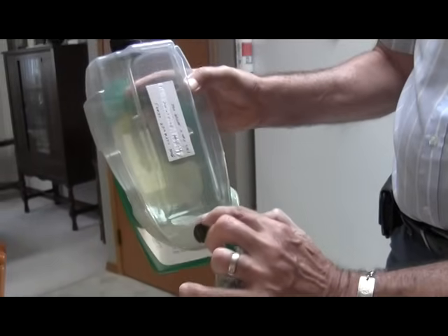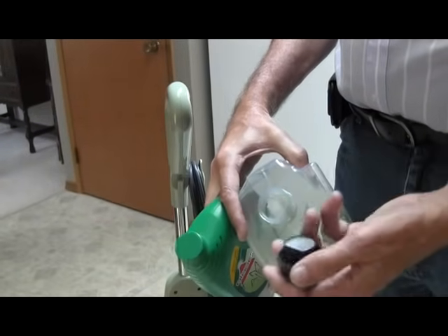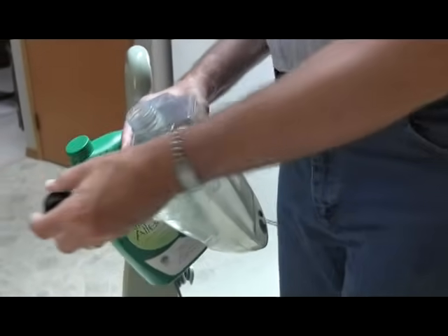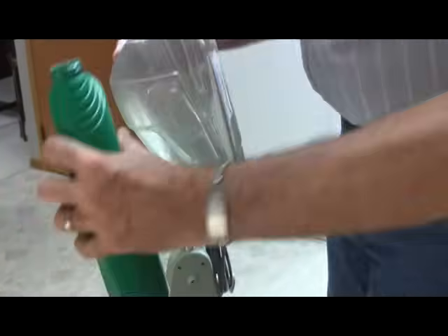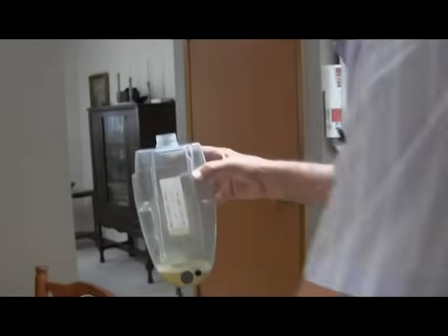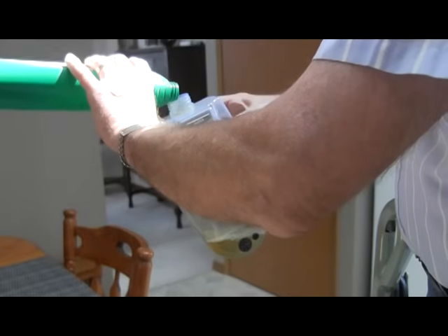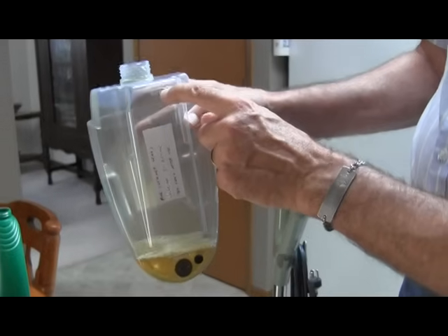First step is you add the rug cleaner to the fill line in this bottle. Unscrew this cap — it's quite often going to be stuck to the surface, so you unscrew it and then pry it to get it off. Pour in the rug cleaner to the level of the line, and then you're going to add water up to this level here.